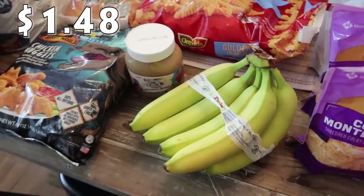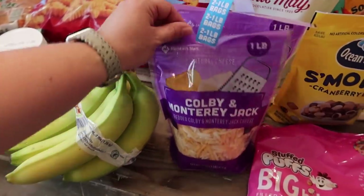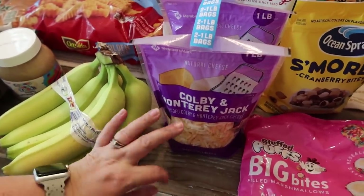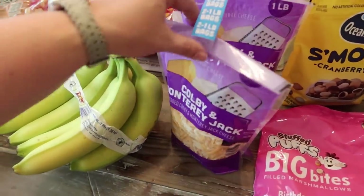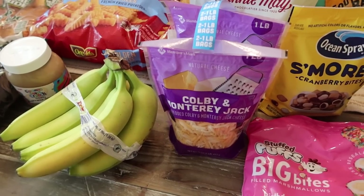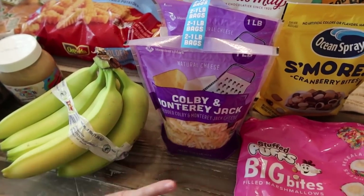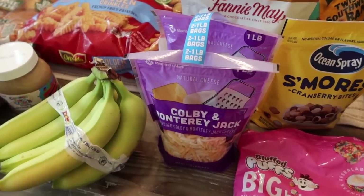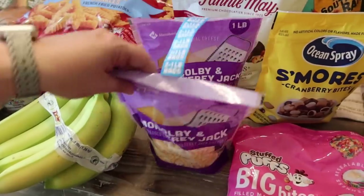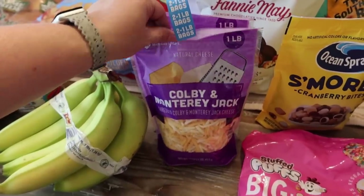Got some bananas just for eating over the next few days. I did have block cheese on my list, but they haven't had the Colby and Monterey Jack block the last several times I've gone in. It's really only 50 cents cheaper to get the block than the bag, so I went the easy route. I got the bags — there are two one-pound bags of the already pre-shredded Colby and Monterey Jack cheese.